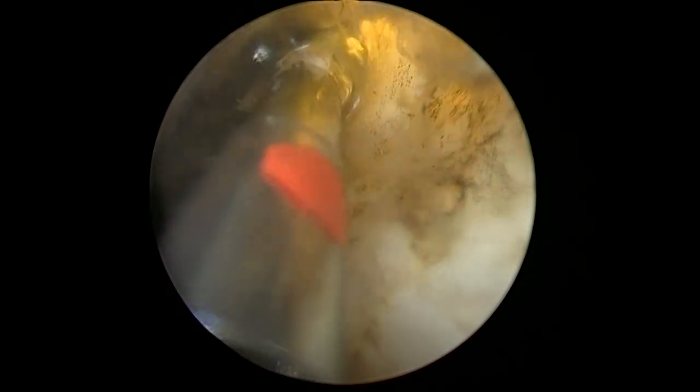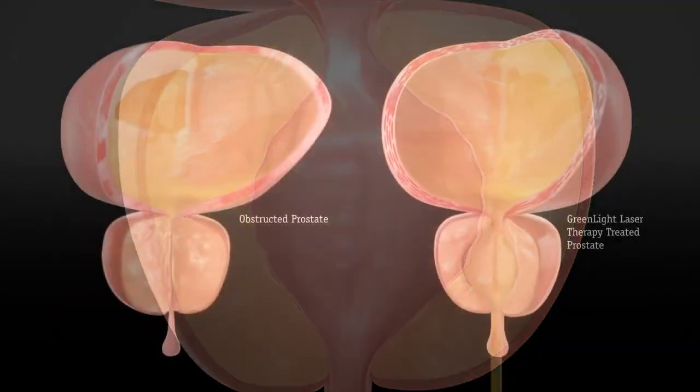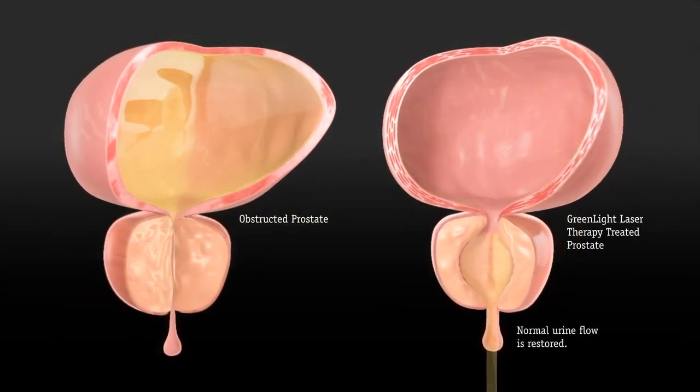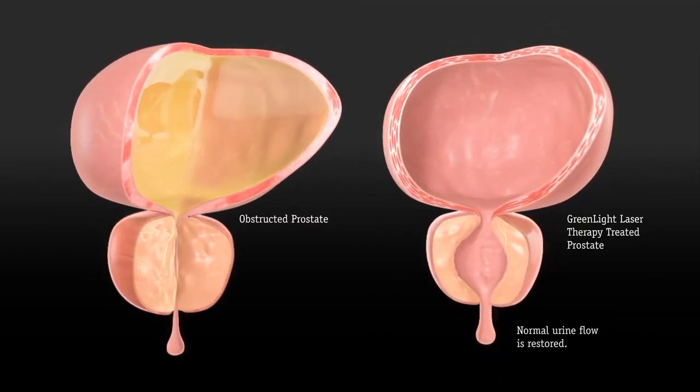Many patients ask, what about the urethra? We do actually burn through the urethra, which then heals over a several-week period of time after. You can see that the bladder on the right has emptied much more easily than the bladder on the left.